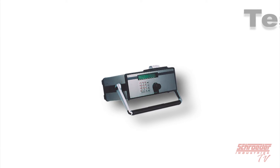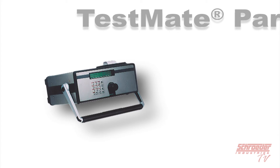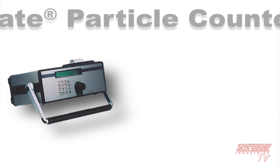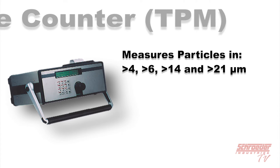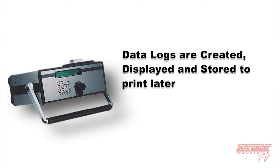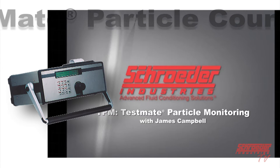The TestMate Particle Counter, or TPM, is a real-time portable particle counter with an optional integrated pump that can be used inline to measure contamination levels of hydraulic fluid. Particles are measured at the 4, 6, 14, and 21 micron size channels. The built-in printer provides hard-copy documentation of system cleanliness, and data logs are stored in the TPM's internal memory for further analysis. For more information, refer to our YouTube video titled TPM TestMate Particle Monitor.